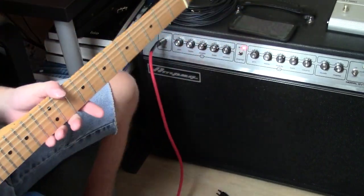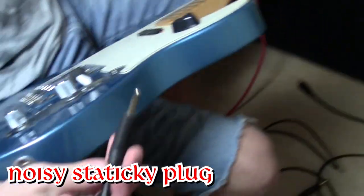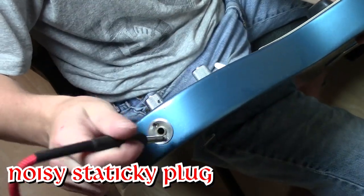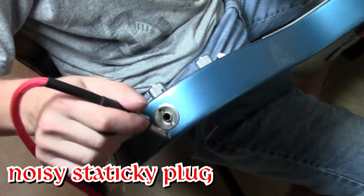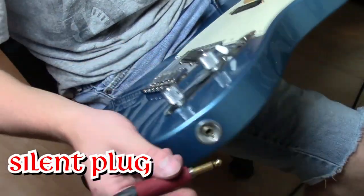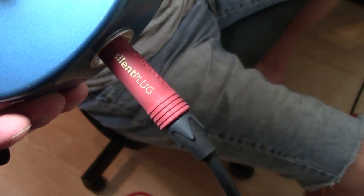Jake here, listen up. You hear that sound? Just listen to that static. Here, now listen. What do you hear? Absolutely nothing. In this video, what I'm going to do is teach you how to build a high-quality guitar cable with silent ends.